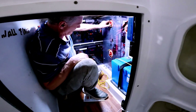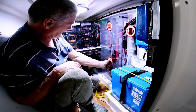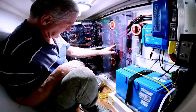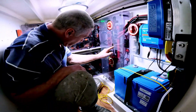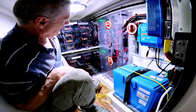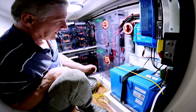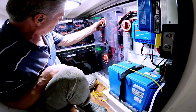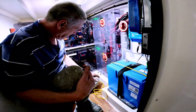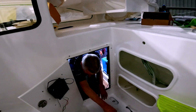First up we're going to power up our battery system, and you can see the lights starting to come on, which is a damn good sign. We'll turn on our BMSs. There's the battery systems up and running, which is good.